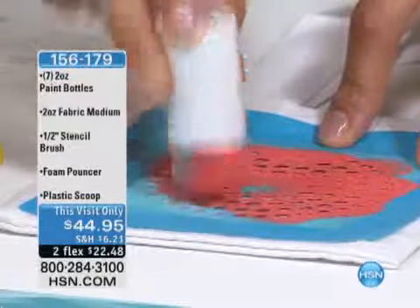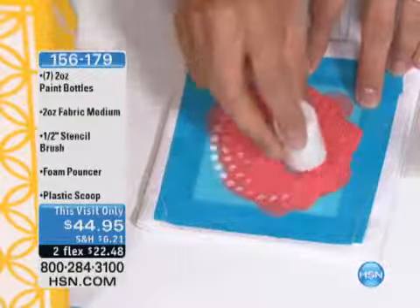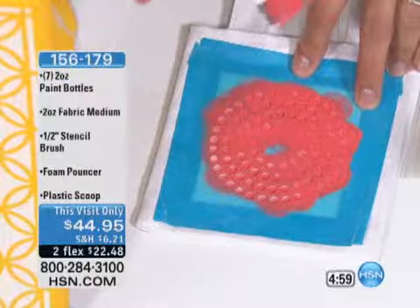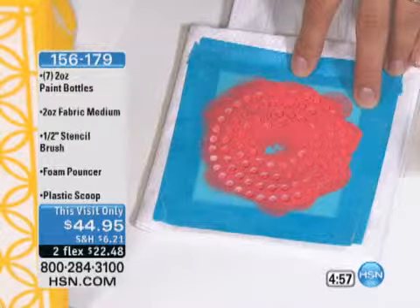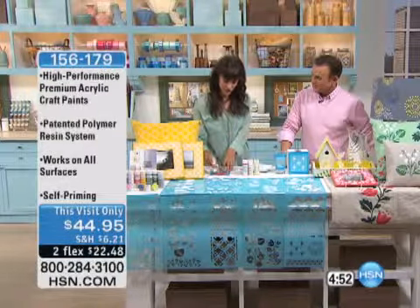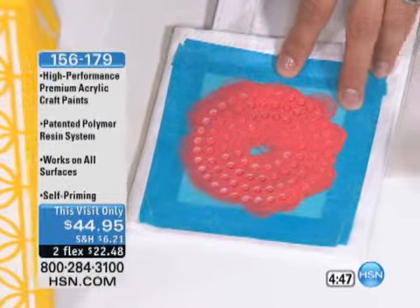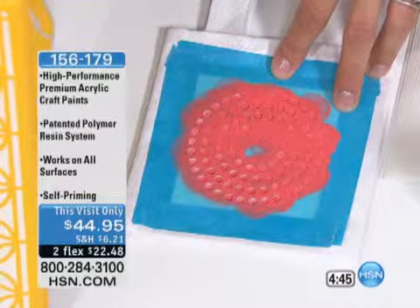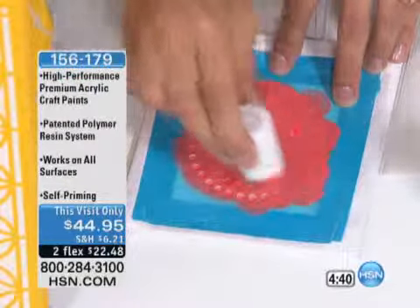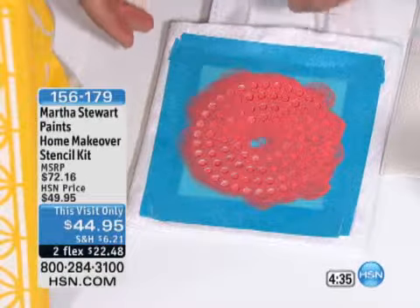For $44.95 for this visit only — with all of these stencils. You can see here, I'm just doing this little stencil on this bag. This is good on fabric. You can do them on wood frames, on a tray, on metal, and on glass as well — so this is a multi-surface paint. If you want to use this exact color on your curtains but also put something on a tissue box to match, you can use that same paint. It is water-soluble — it's a water-based paint, so you don't have to worry about the cleanup.